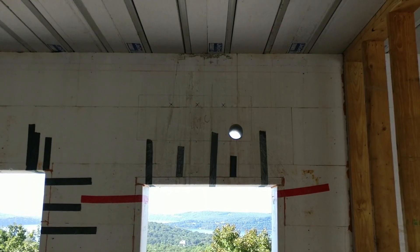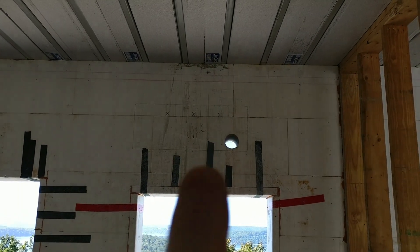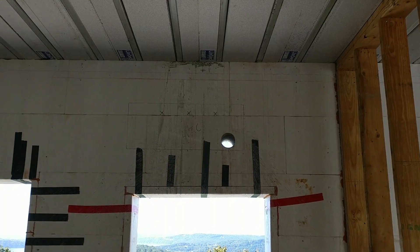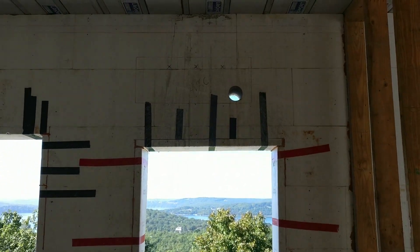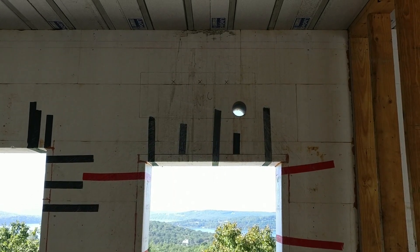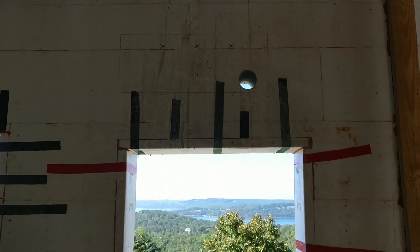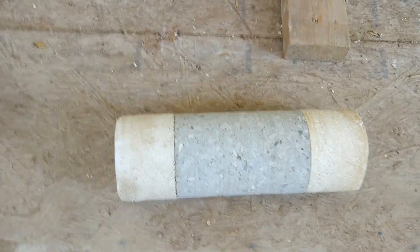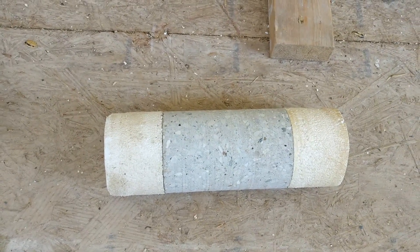So coring — these are the holes that you put in through the concrete. This one is for my HVAC system, which is the mini split, the line set, the power, and also the drain line will pass through that hole. This is what the core looks like, and I thought that was really cool. I'm going to hold on to that. So if anybody didn't quite understand how an ICF building works, that is how it works.